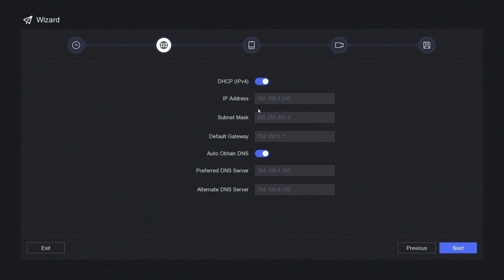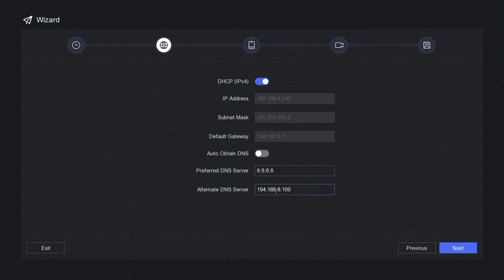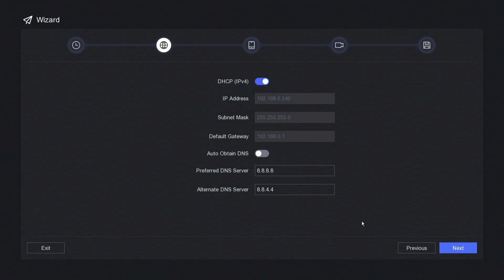If connected to the internet correctly, you should get an IPv4 address. I'm going to change the DNS to Google's DNS server — so 8.8.8.8 — and the alternate will be 8.8.4.4. Then click next.